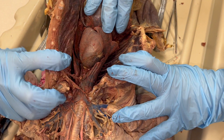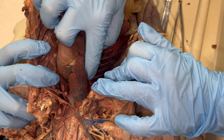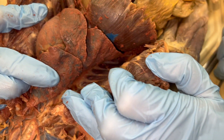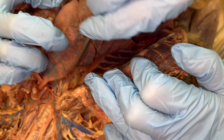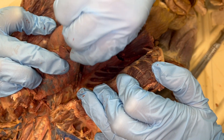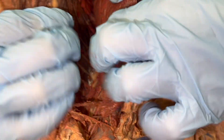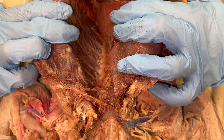We want to be able to see the azygous vein. To do that, we're going to have to push the lungs on the right side way over to your cat's left, and dissect into this area to see a large vein that's traveling behind the lungs. You will also see intercostal veins and arteries here. Then we'll do a similar thing on the other side — push the lungs all the way over to the right and dissect behind there. That's where you'll find the descending aorta.